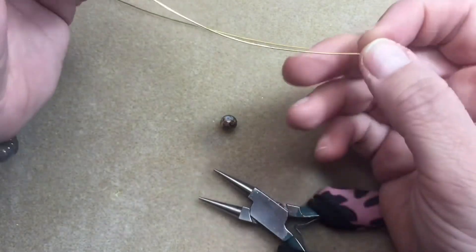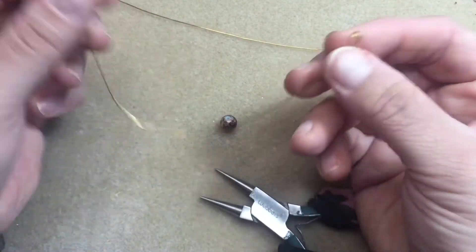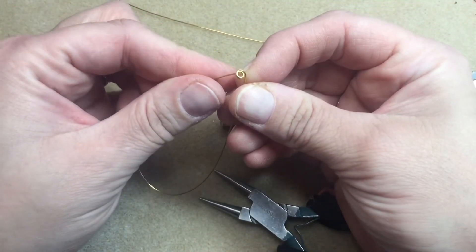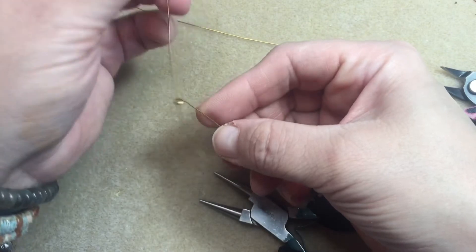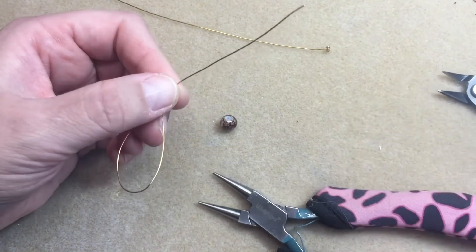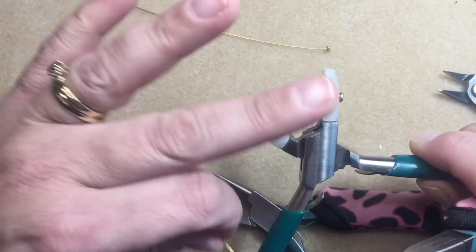You just kind of bend it up so the wire's coming out the back. Then you're gonna take the end of this wire — you can see how I made kind of a U there — and you're gonna put it up through or down through those loops that you made. I usually push it a little over halfway back.